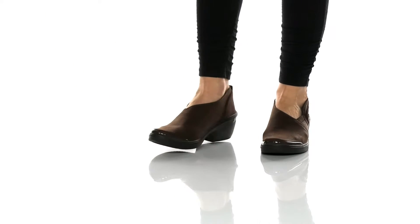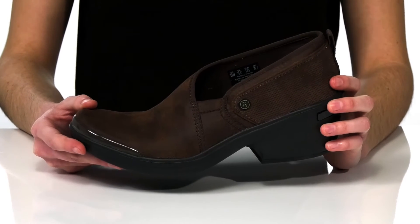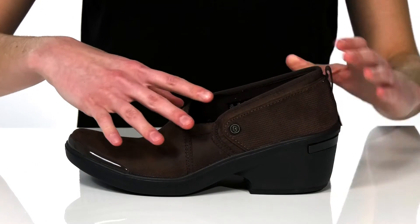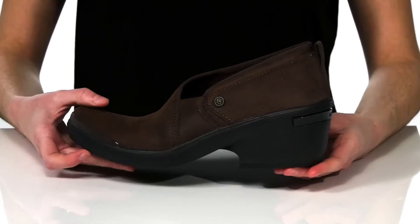A really cool thing about these heels is that they're actually machine washable — just throw them into your next load and they'll be looking good as new. The upper is made of a soft and stretchy textile which will allow you to pull them on easily, and they'll mold to fit your distinct foot shape.